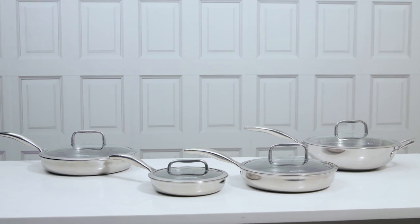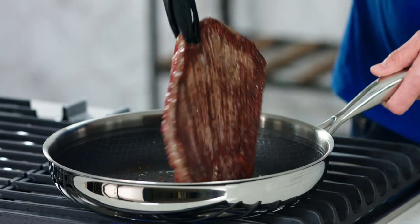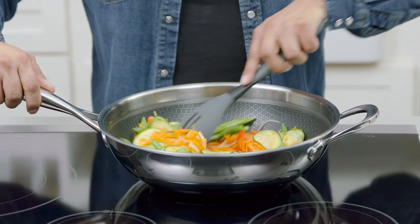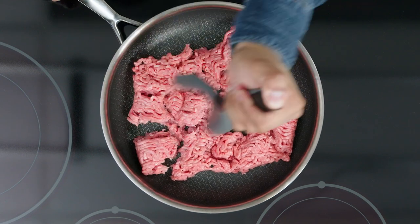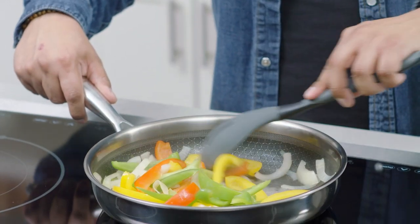When it comes to cookware, it's important to have the right tool for the job. To get the perfect sear on your steak, chicken, fish, or veggies, our stainless steel non-stick pans are ideal. These pans combine the amazing performance of stainless steel with the easy cooking and cleanup of non-stick.